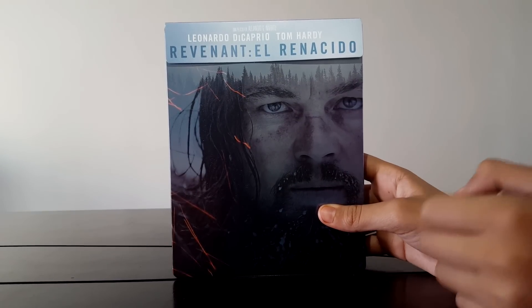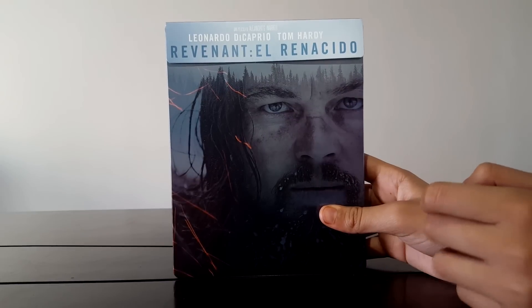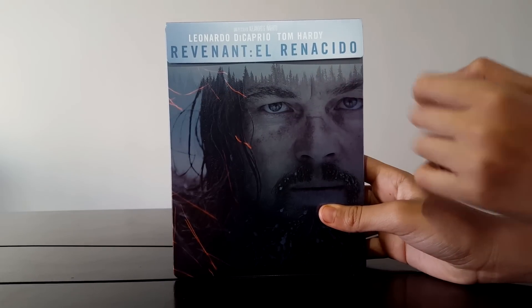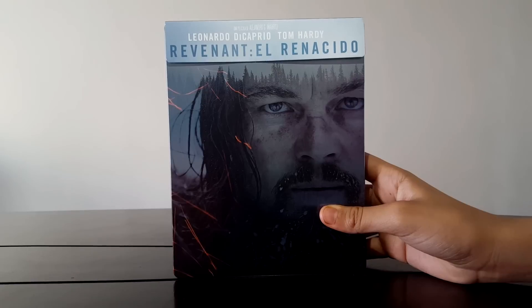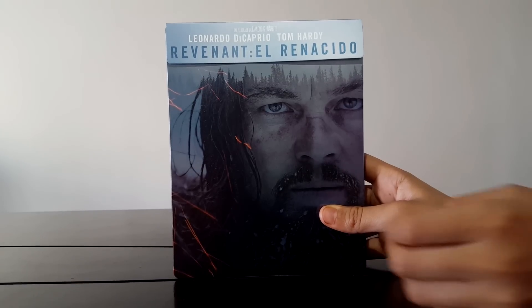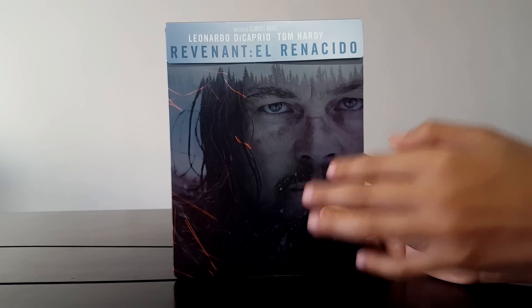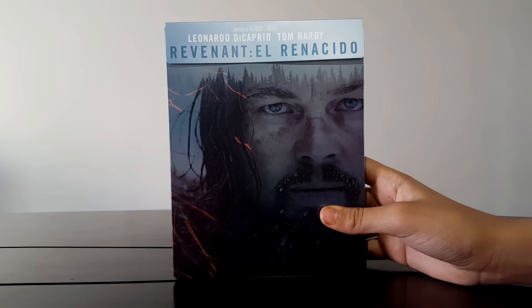First, on the front, we can see Leonardo DiCaprio, Tom Hardy — The Revenant, The Renacido. Here we have a blue tone, like when the sky clouds over, very early morning. Here we have Leonardo DiCaprio, and the truth is it's a really nice image.